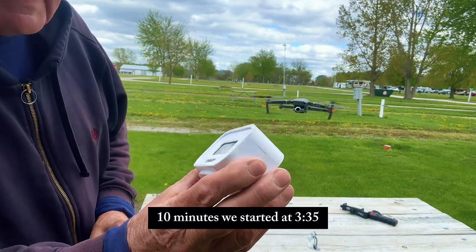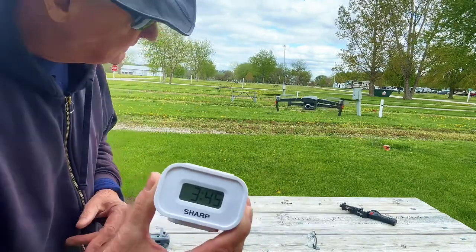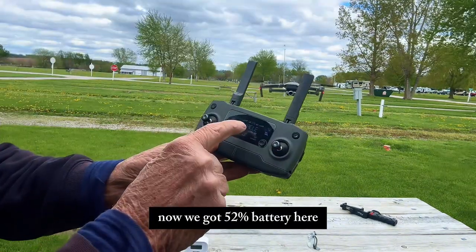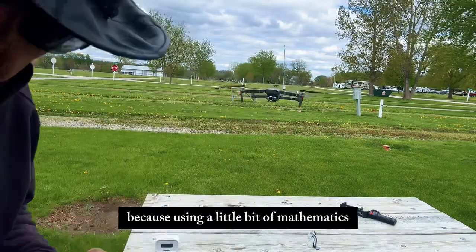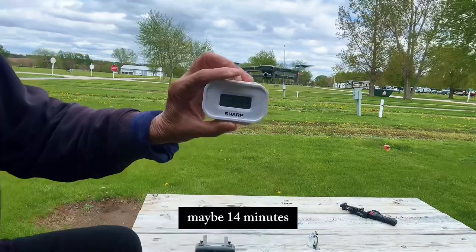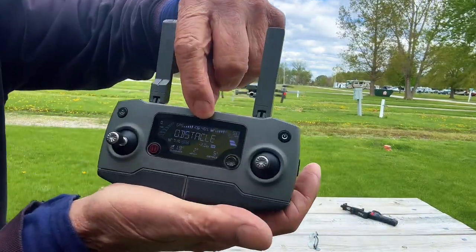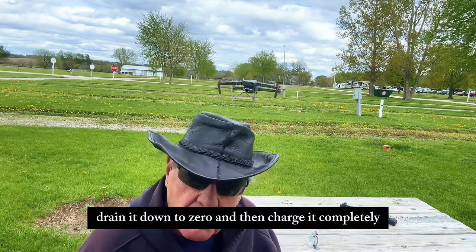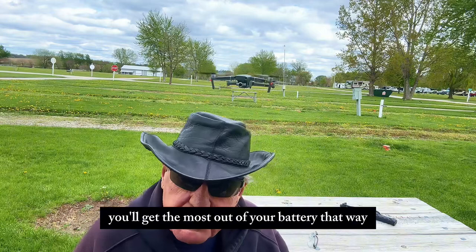It's 3:45, we started at 3:35 — it's been hovering for 10 minutes, and I ran it about a minute before that, so really it's been 11 minutes. We've got 52% battery at 13 minutes. Just using a little bit of mathematics, it would only last about 26 or 27 minutes. At 14 minutes, battery's at 46%. In order to get a full battery, you need to deplete the battery completely, drain it to zero, and then charge it all the way back up to 100% — you'll get the most out of your battery that way.